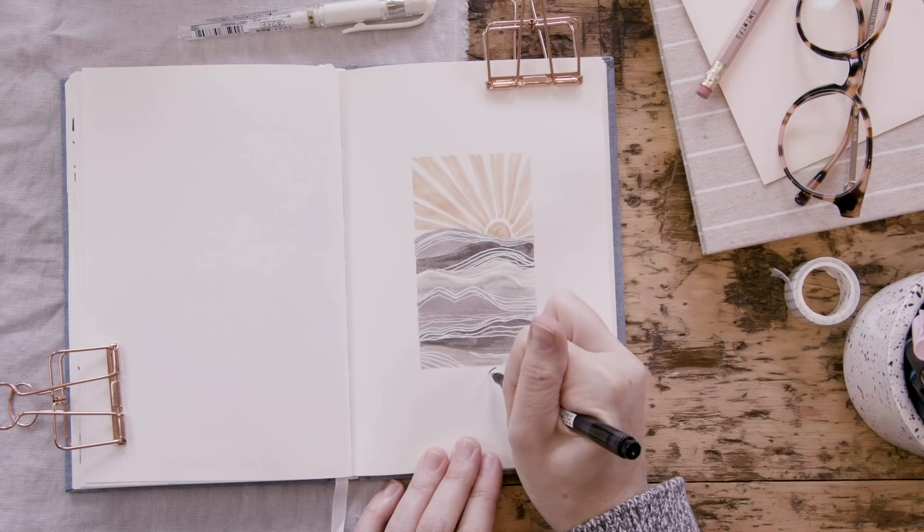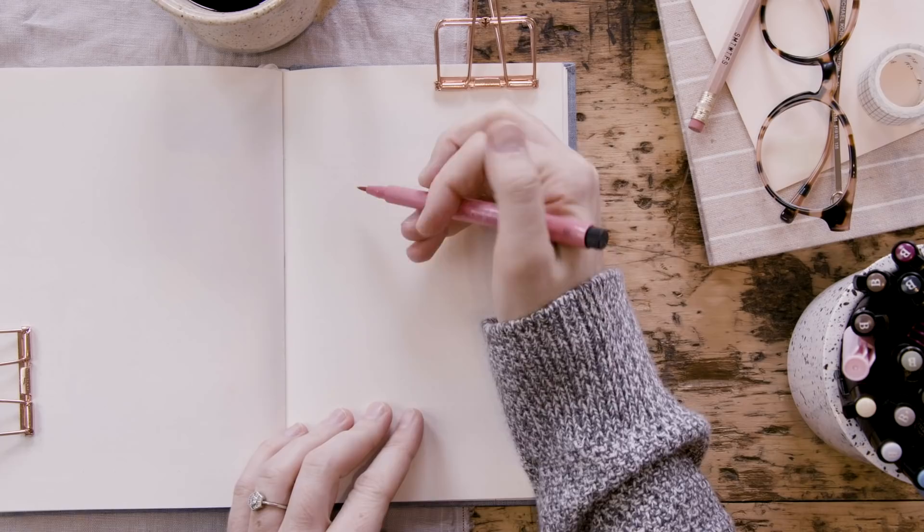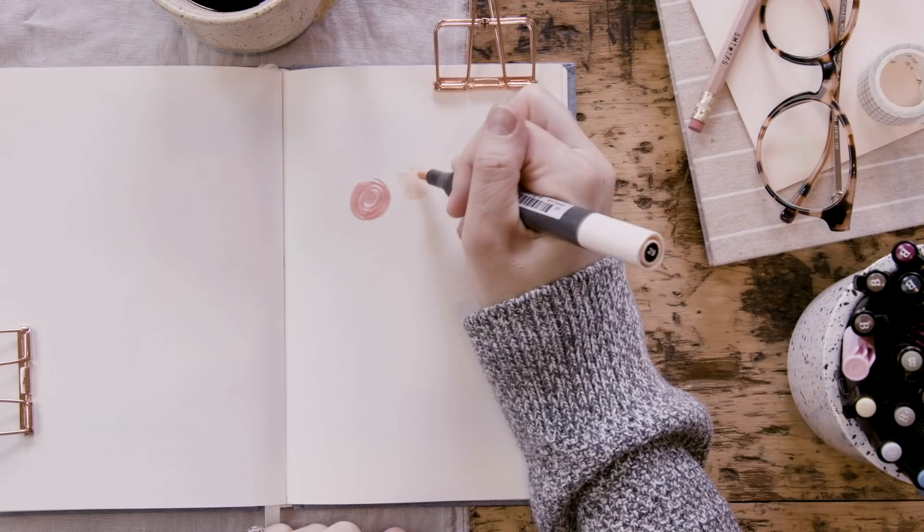The most satisfying part of the entire process is absolutely taking off that tape — you get to see those crisp lines and it looks so good. A nice wide margin around it makes it look so sophisticated. That's project number two, our little landscape. Our third idea for when you are bored is this little doodles practice that I often love to do in my art journal.